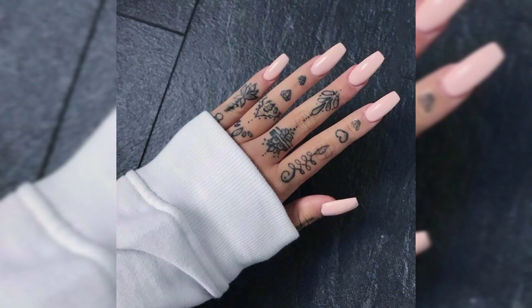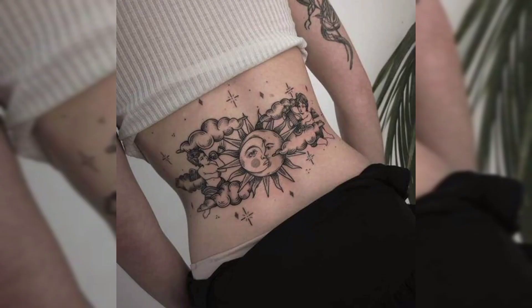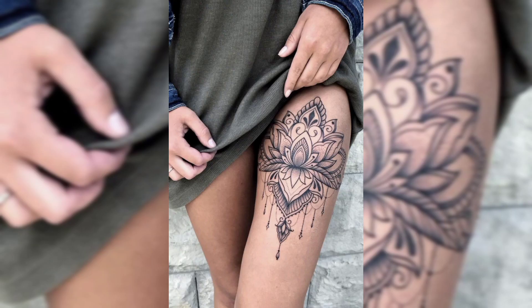These are all finger tattoos of black colored flowers for females. This is a black colored snake tattoo for females, and this is a sun and moon tattoo on leg. This is a beautiful hand tattoo of black colored rose.